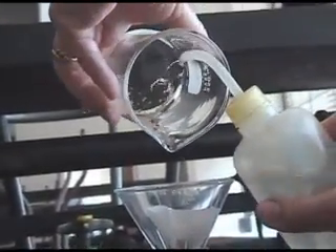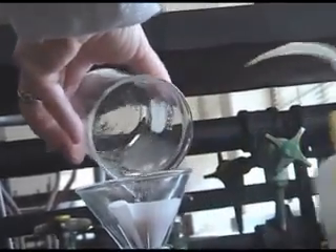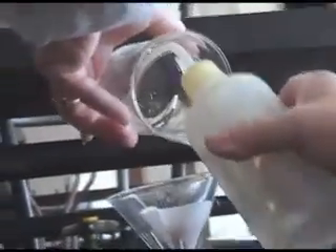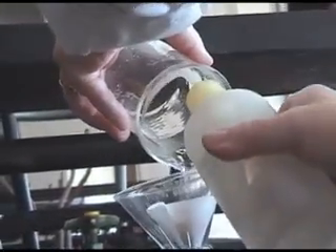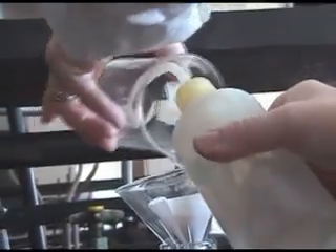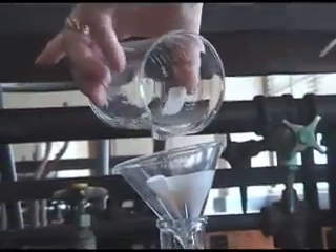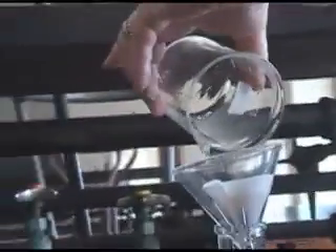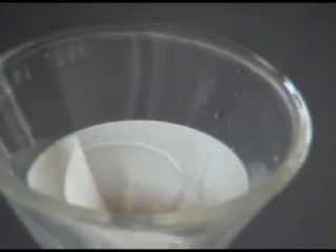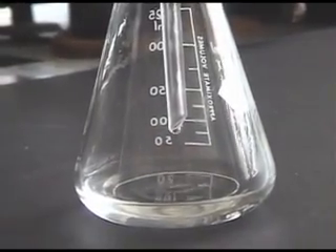Once the mixture has been filtered, rinse the container with solvent to make sure all of the solid has been transferred to the funnel. Rinse the solid collected in the filter paper with solvent. To ensure you have not lost any product, make sure the filtrate flowing out of the filter paper is clear.